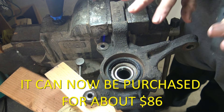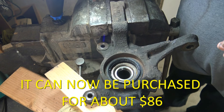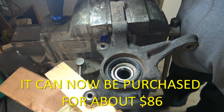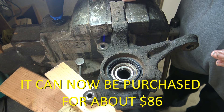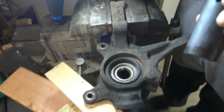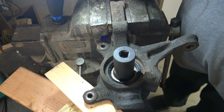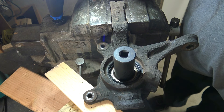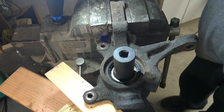I have clamped the knuckle into my bench vise and supported the other end with some wood on my bench. The object is to drive the hub out of the old bearing — we're going to damage the bearing, but we're replacing it anyway. What you'll need is a socket. I'll take an inch and an eighth impact socket, put it there, and hit it with a hammer until we knock that hub out. Let's see how it goes — I hate banging on my sockets like this, but let's try it.